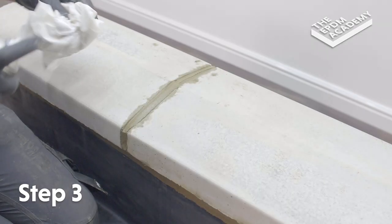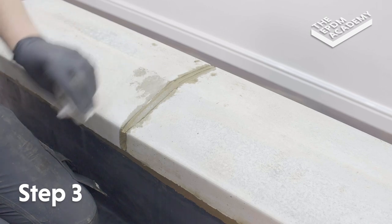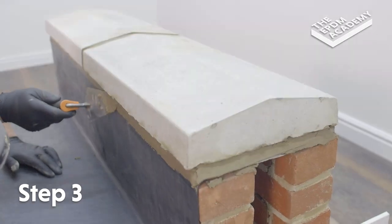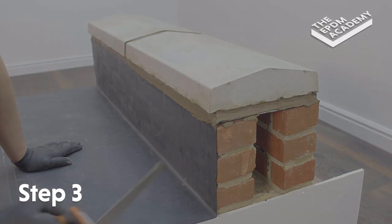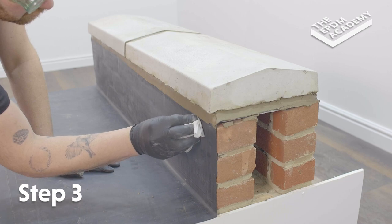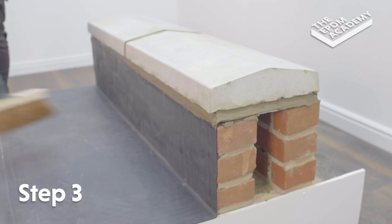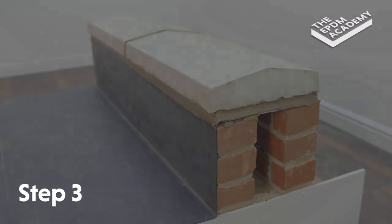Apply glass cleaner to a cloth and use it to clean off any excess mortar around the join. Use a broom to remove any dirt or debris from the EPDM membrane, roof surface and upstand.